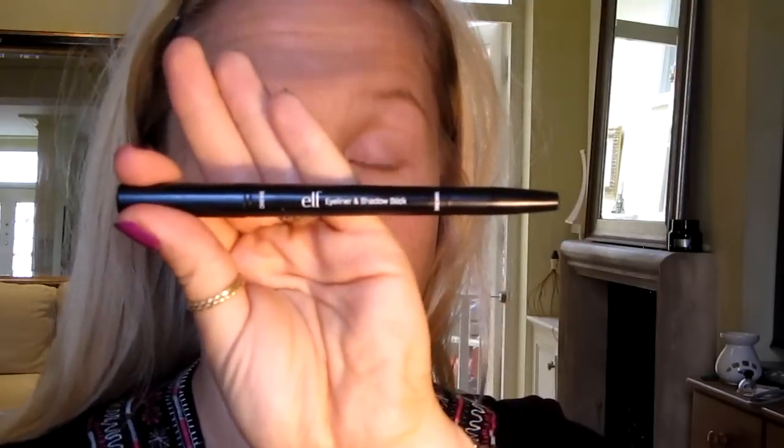Just to finish applying concealer, make sure it's all even, because I'm not going to use a powder. Then next I'm going to use this 2-in-1 that I have from Eyes Lip Face, which is ELF.